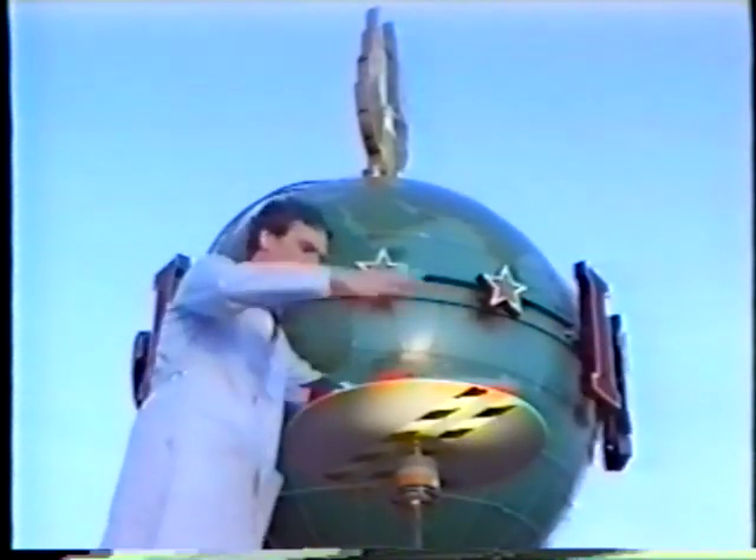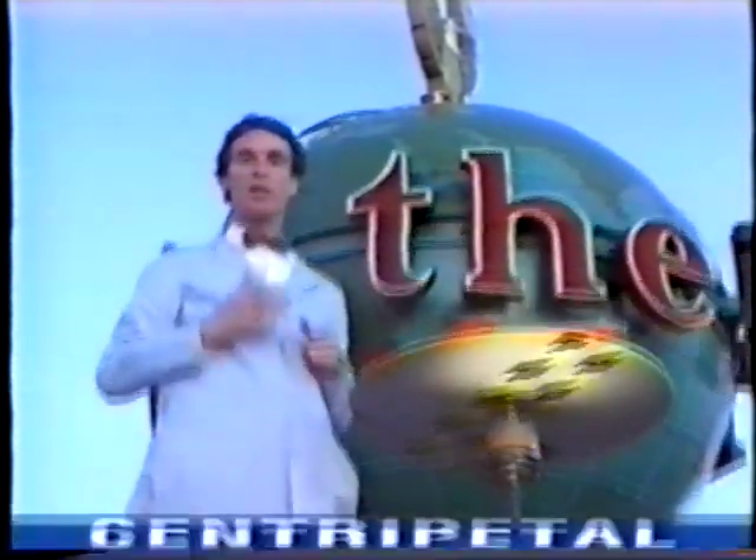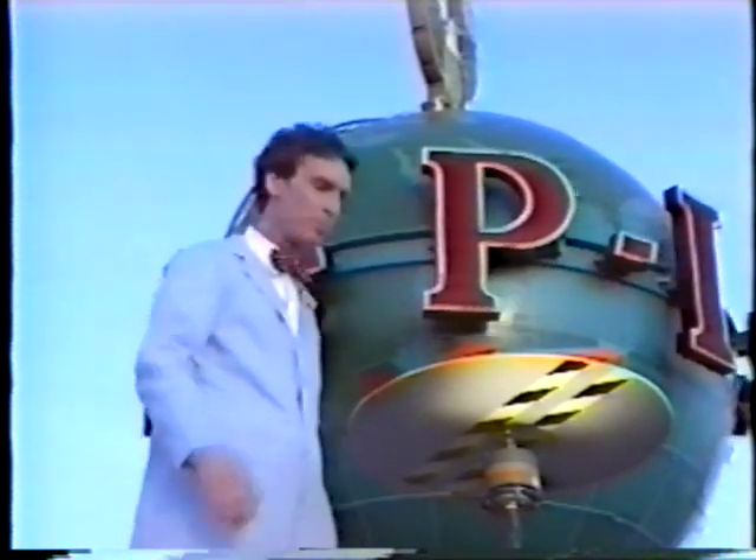There's something pulling on every part of the disc all the time, just the way the rope was pulling on the ball when I was spinning it over my head. That force that's pulling everything towards the center is called centripetal force — center seeking, seeking the middle. Without centripetal force, the disc would fly apart in a cloud of dust.